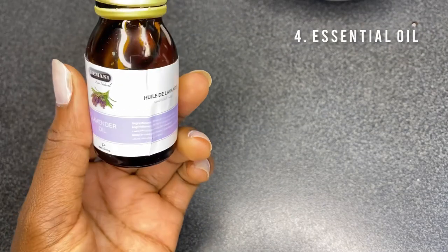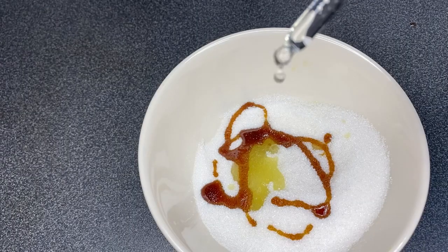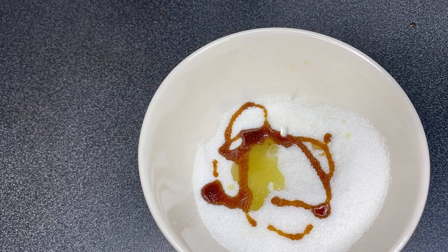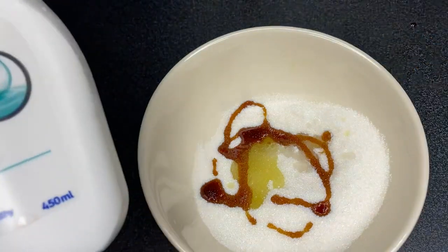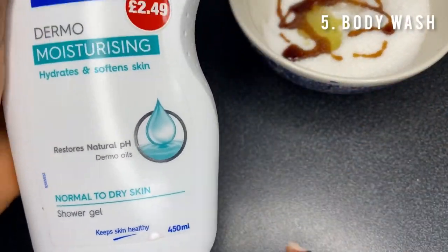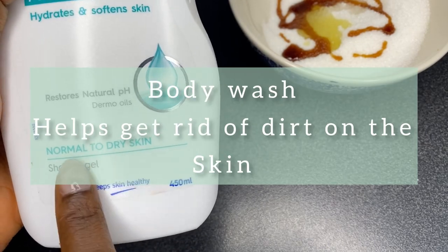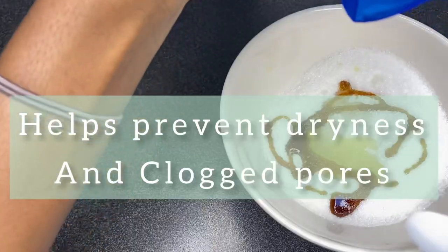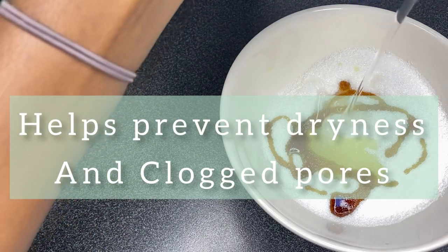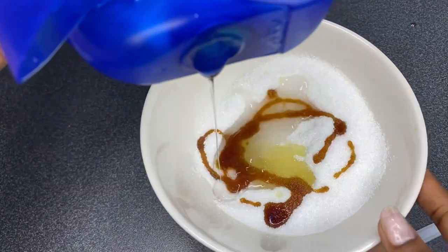The next thing I'll be adding is lavender essential oil. This is totally optional — it's just for fragrance — so I added about five drops of that. Now the last thing you'll be adding is body wash. Adding body wash to your body scrub is a game changer; your skin is just going to feel amazing after using this, trust me. You can make use of any body wash you have at home.